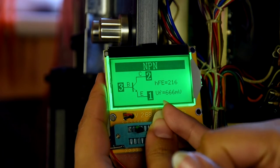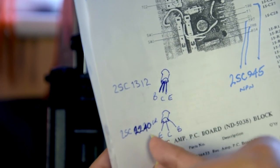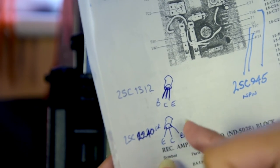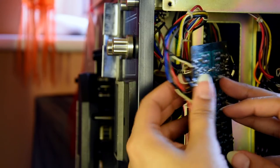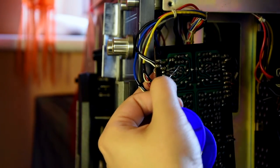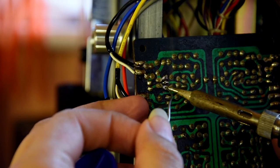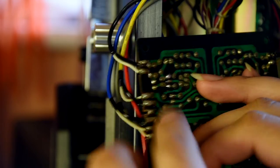So the new one: pin 1 is emitter, pin 2 is collector, pin 3 is base. The new transistors are in reverse. The original ones are BCE, the new ones ECB. So all I need to do is just flip them. The substitute transistors are much smaller, but that's okay. The first transistor is done. Now for the second one.